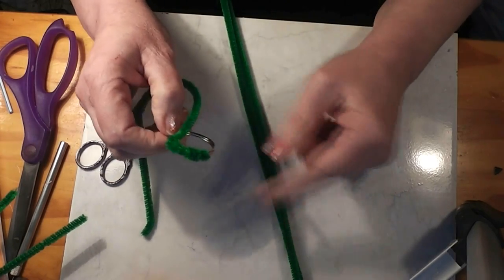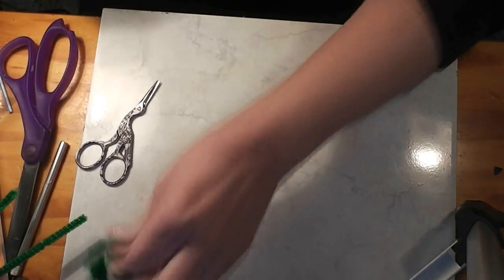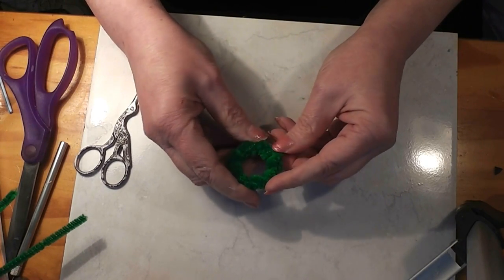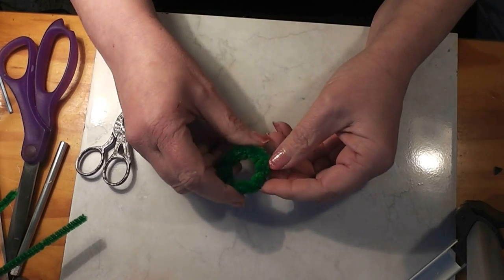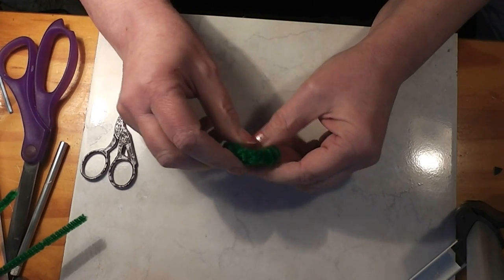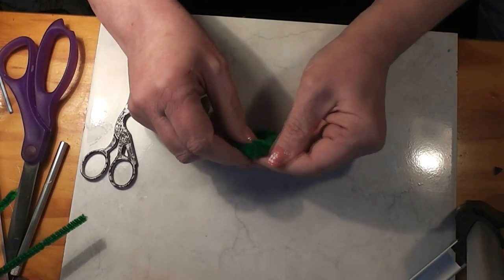Wherever this one ends, start the next one. Where it ends, start the next one, and build up until you've got a nice sized wreath. This is usually how I end them — that last little bit, you don't need to wrap as tightly together, so it kind of goes around and makes it even. The ends of the chenille stems will kind of hide for you.